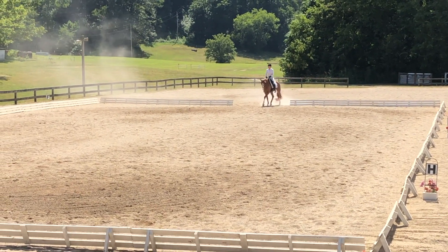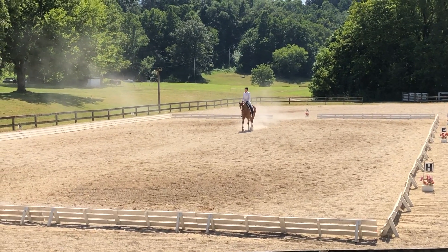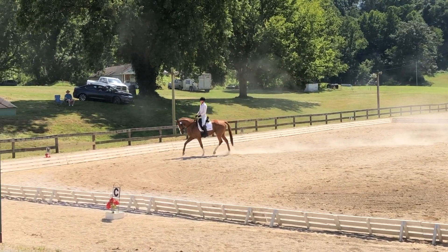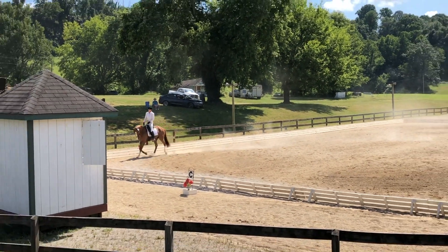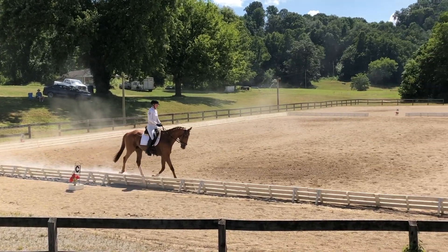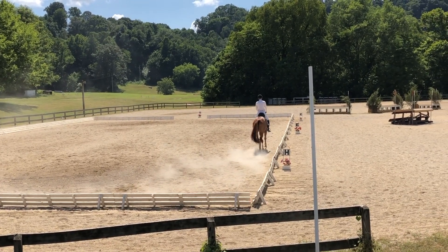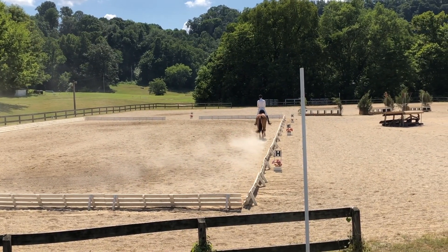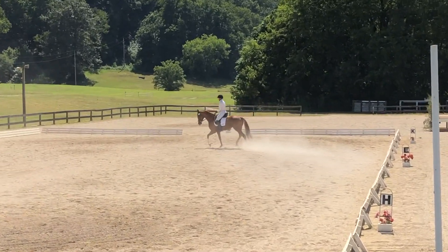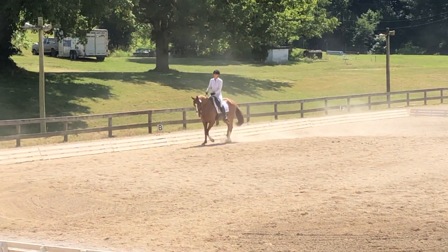I'm in the Open Beginner Novice coming down the centerline. For this test we only do a half straight down the centerline and then cross the short diagonal. For Crafty, he is learning to develop his movement through his body, working on getting him to not drop behind the vertical and get too low in his poll. By doing that, I'm making sure I stay soft in the contact, my body staying over my hips, and I'm trying to allow him to push from behind.